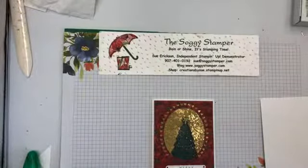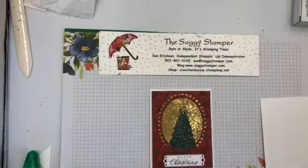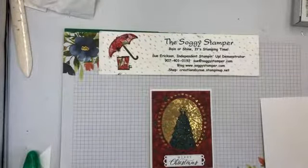Good Friday afternoon, this is Sue the Soggy Stamper. I'm excited to share with you this card on a sunny afternoon — brisk but sunny and very delightful.